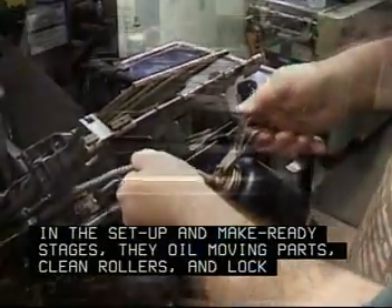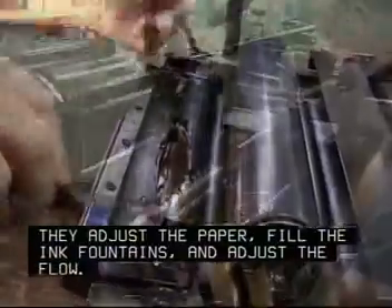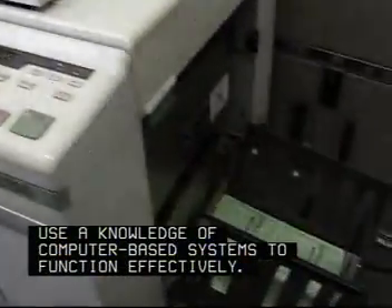In the set up and make ready stages, they oil moving parts, clean rollers, and lock printing plates in place. They adjust the paper, fill the ink fountains, and adjust the flow. Increasingly, operators must use a knowledge of computer-based systems to function effectively.